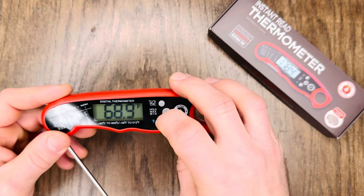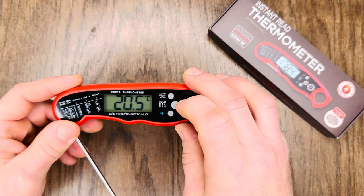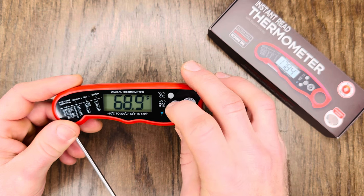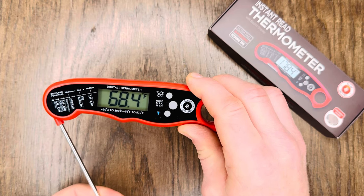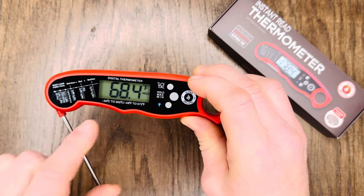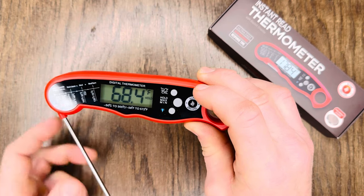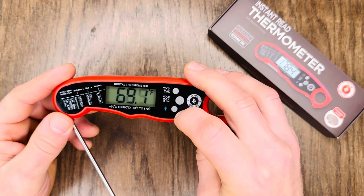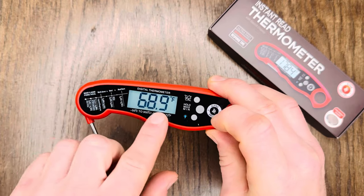Let's move on down to the three different buttons. Number one at the top: Celsius and Fahrenheit — we're on Fahrenheit, click the button, now we're on Celsius. Let's go back to Fahrenheit. Our next button is the Hold/Max/Min. As you can see, the temperature adjusts depending on what it's in. If we hit the Hold button, the temperature holds so you can stick it in your meat, pull it out safely, and see the temperature without it changing. At the very bottom, we have our backlit option — click that and the LCD display lights up.